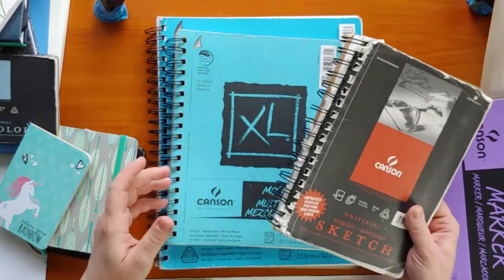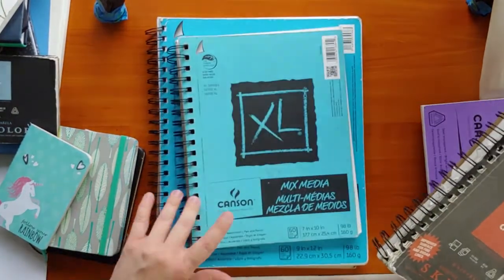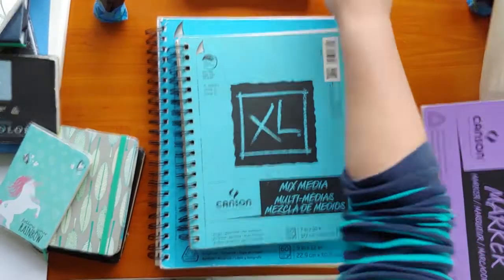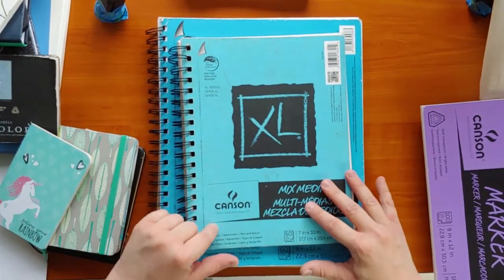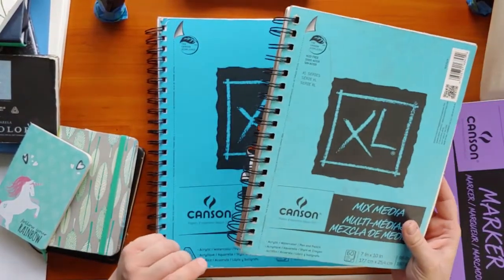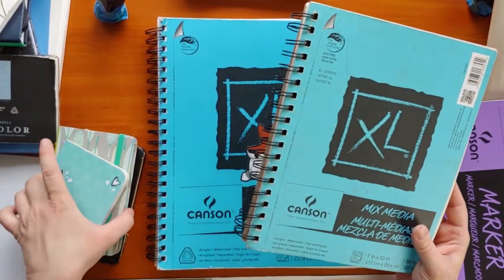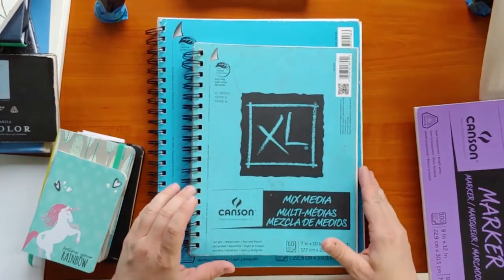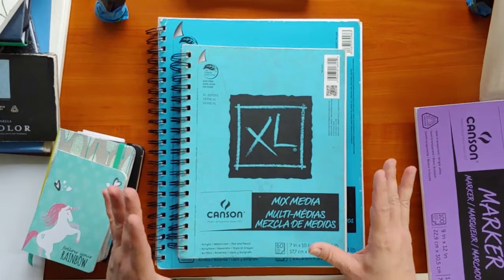This is a multimedia paper sketchbook — also Canson. I guess I own a lot of Canson products; the vast majority of what I own is Canson. I might have some other brands, but for the most part I use Canson.